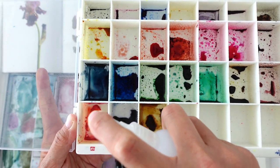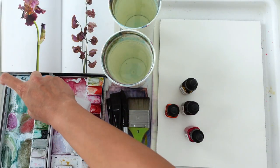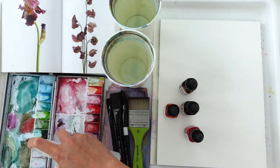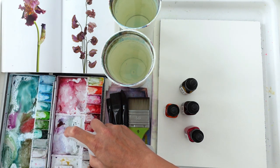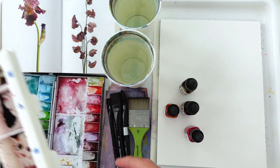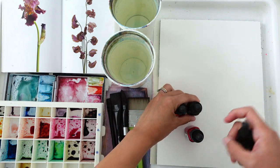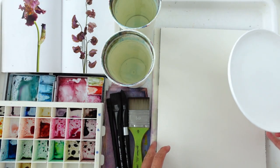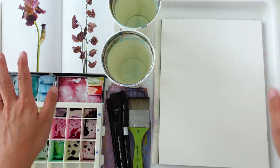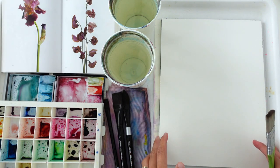Dye-based paints have smaller molecules, which means they move more rapidly in water and create really nice effects. Tube paints are pigment-based — pigments are larger molecules, heavier, so they tend to settle to the bottom of the paper rather than traveling with the water. Let's begin. I've got my plate with me in case I want to mix colors. I want to make sure you can see my reference photo and the paint consistency throughout.